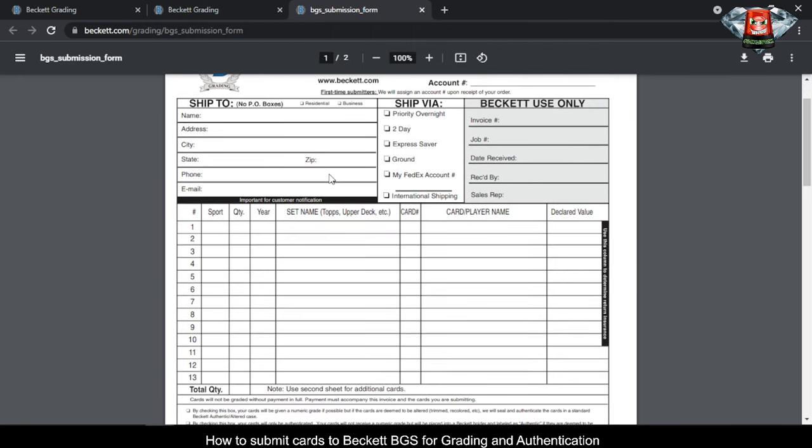I've already got a sheet printed out here and I'm going to show you how to get it filled out. This is the part where people get really overwhelmed about sending stuff in — they're afraid that if they make a mistake their cards are going to get lost. But don't get overwhelmed with the form; it's a lot easier than people think.